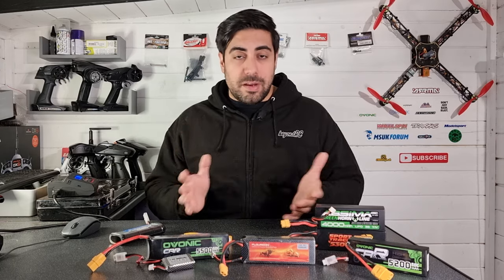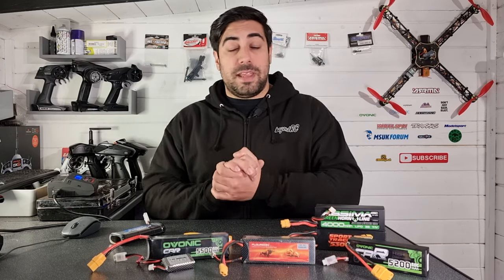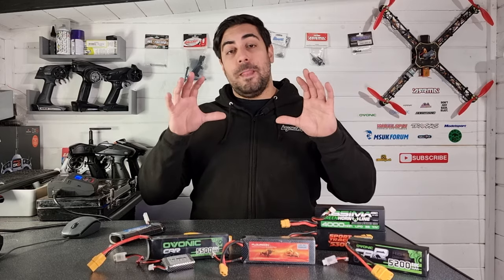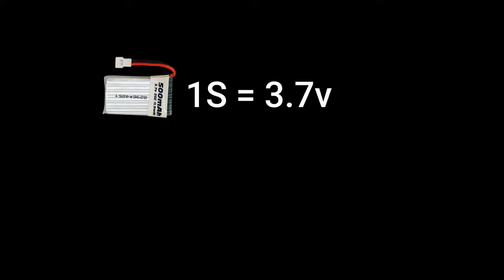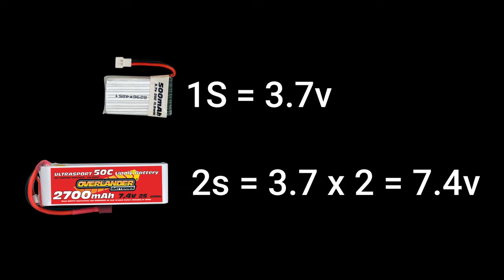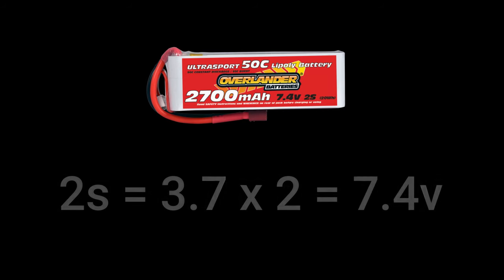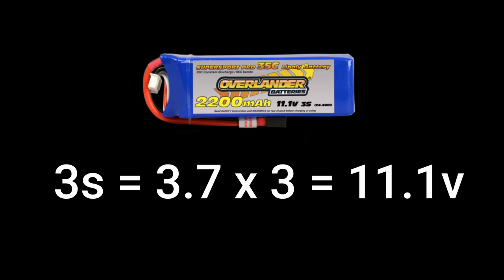We're going to move on to voltage, cell count, and capacity — this is potentially where it may get a little confusing. I'll put as much information on the screen as I can. A normal lipo cell has a voltage of 3.7 volts. If we look at this 2S pack — a 7.4 volt 2S lipo — two single cells at 3.7 volts give us 7.4 volts. The cells are wired in series, which is why you hear people say 2S and 3S. It literally means two cells in series.